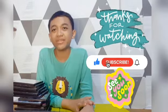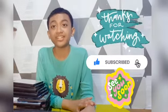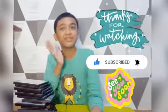Okay, that's all for today. Please tell me what to review next. Don't forget to subscribe. Goodbye.